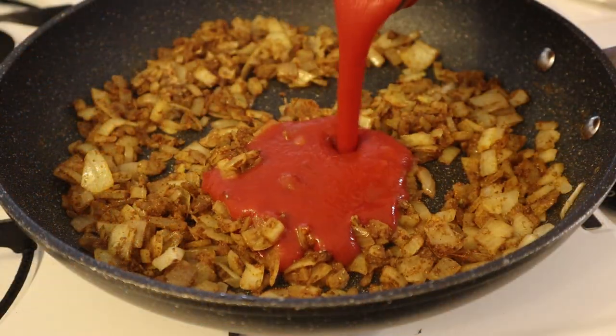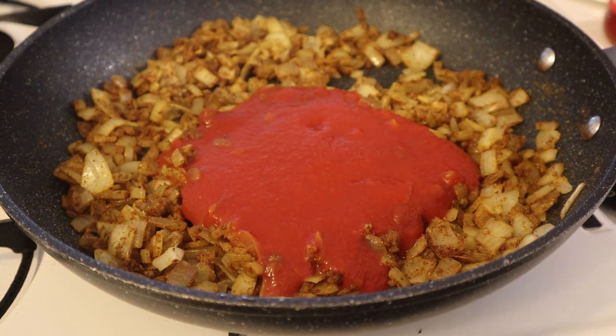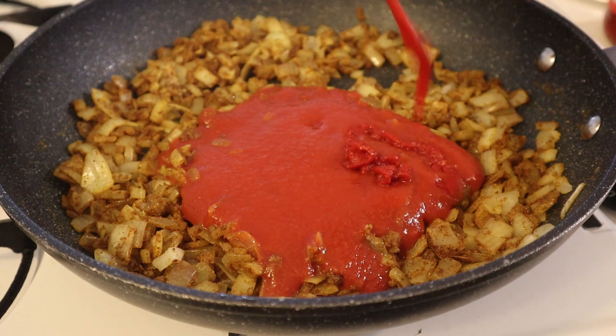Add one cup of strained tomato sauce, a tablespoon of tomato paste, and one and a half cups of chicken stock, then add it into the slow cooker on top of the lamb.